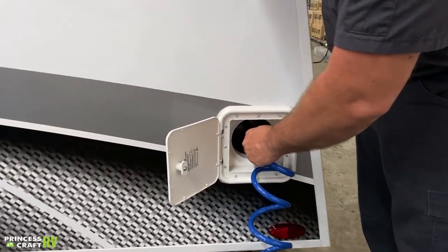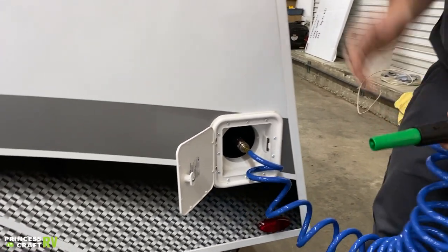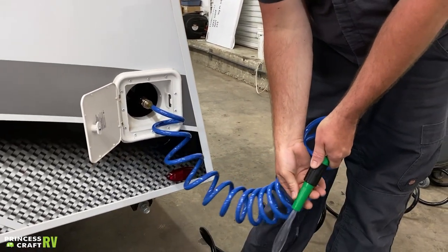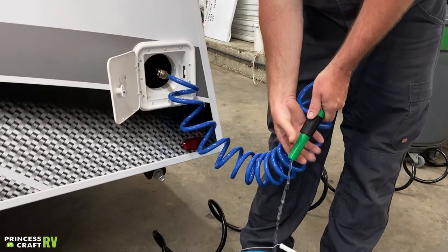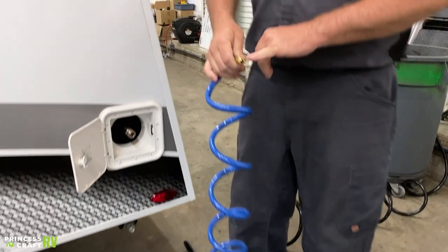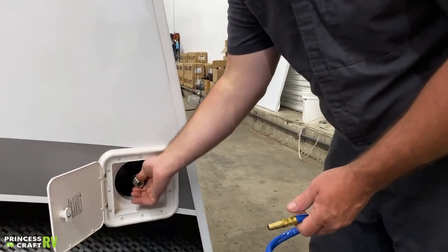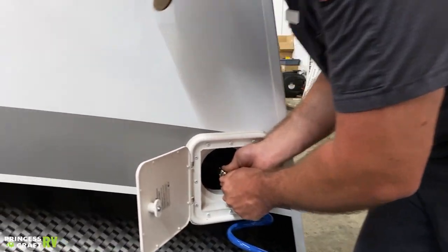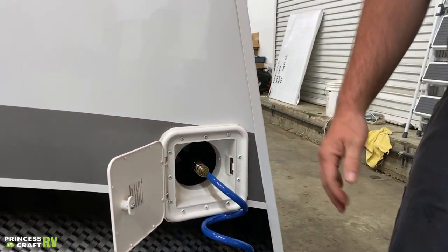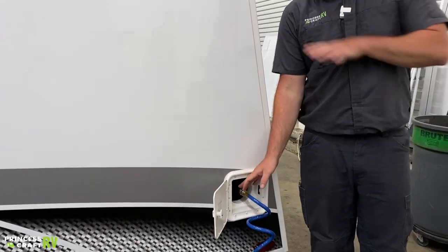Right here on the back end, we do have a quick-connect spray port equipped with a handle. It's kind of like an air hose — all you've got to do is push this collar back, take that fitting and push it in, then release the collar and that's going to lock it on. It's best if you can relieve pressure on the water system before you hook this up — it'll make it a lot easier.